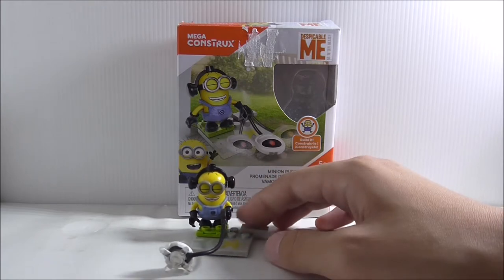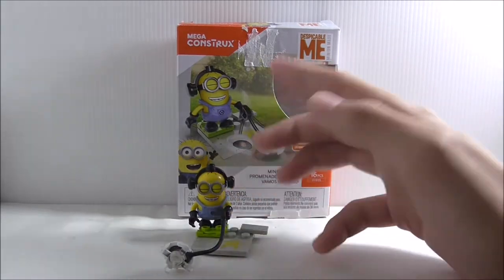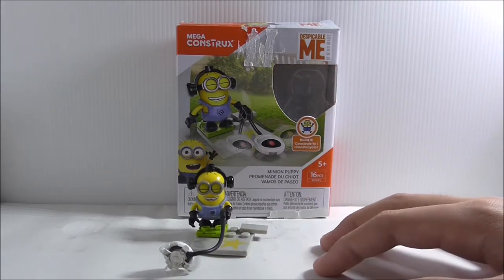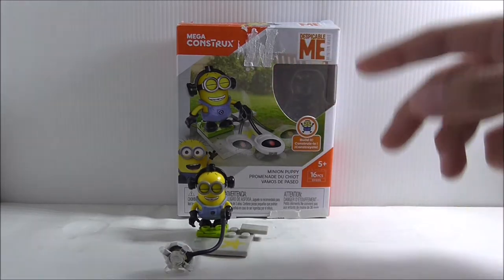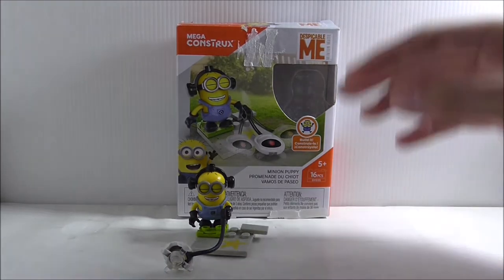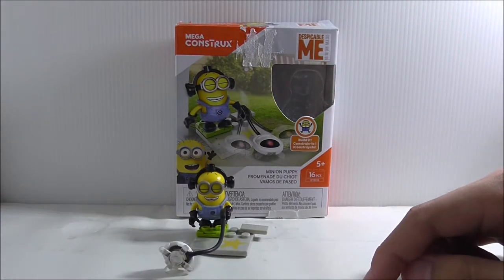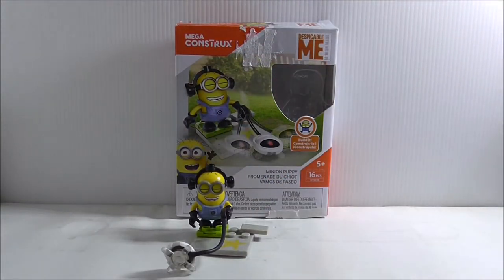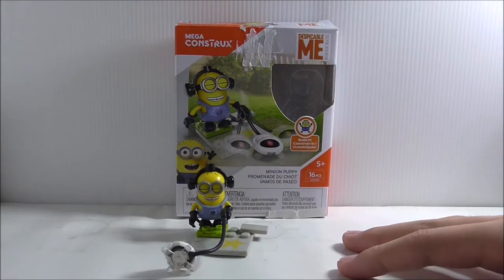I recommend getting the bigger Despicable Me sets instead, because those have more minion figures and bigger builds. This whole Despicable Me series is expensive on its own for each set, but this set is probably one of the most expensive ones. So I just don't recommend it for the price. But if you want a minion figure, I'll put the buy link down below, anywhere I can find it, along with all of my social media pages in the description box below.